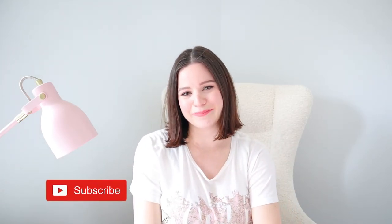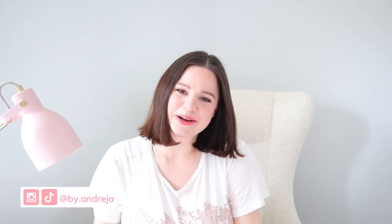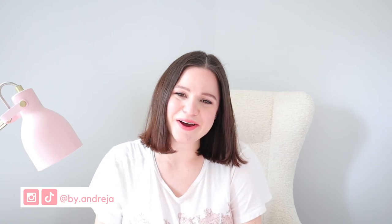That's a wrap on everything I ordered from Amazon and other online stores. If you enjoyed watching, be sure to give the video a like and subscribe to my channel. Ring the notification bell so you'll know when my next video is out. Thank you so much for watching and I will see you guys in the next video, bye!